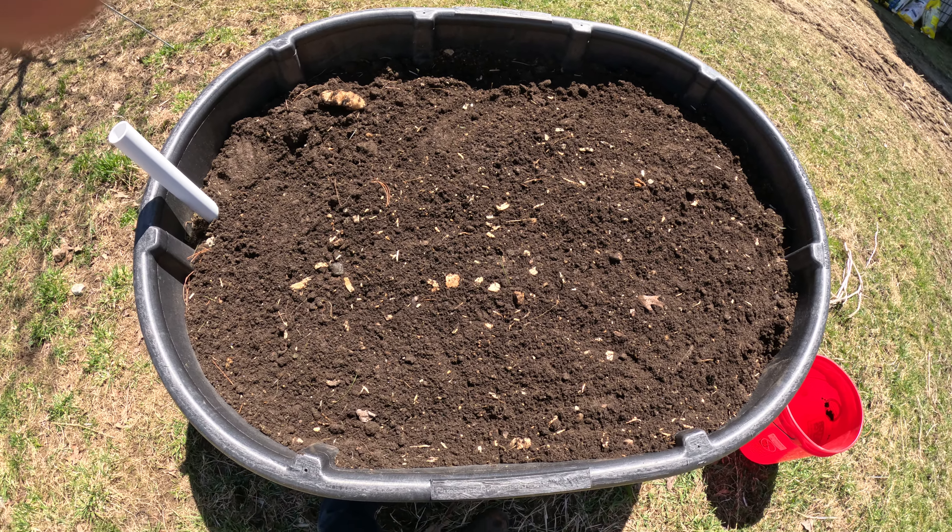Did I just plant one there? Yes, one already got planted there. They like to spread and conquer, so that's why I'm putting them in a container — otherwise they may take over your whole garden.